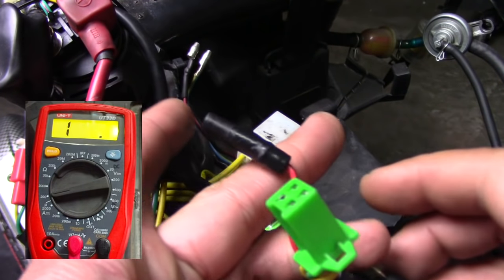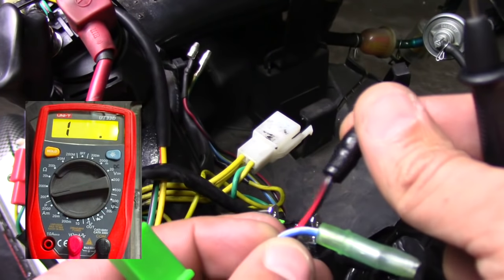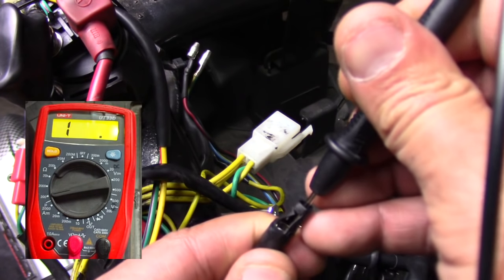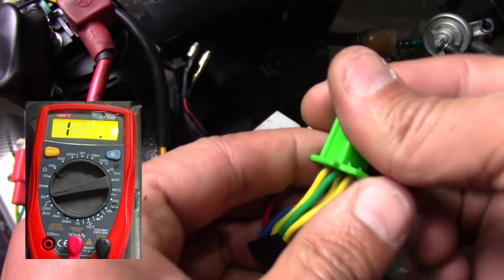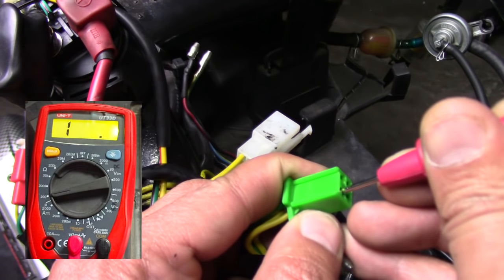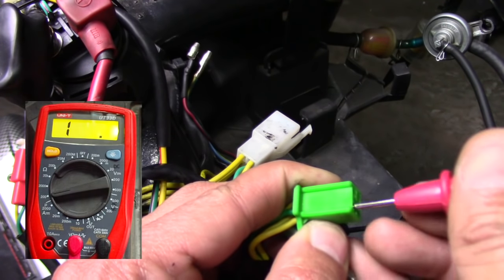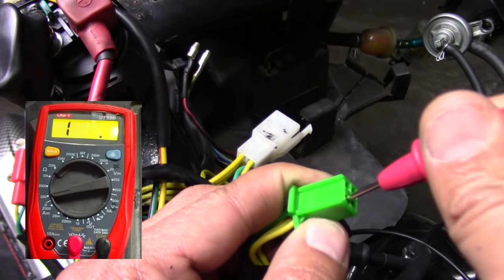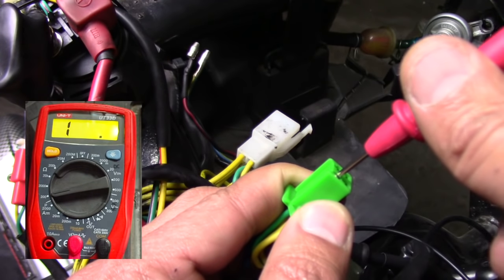The next thing is to test the red one — the exciter coil. This is the one that actually powers the CDI; it sends electricity from the stator up to the CDI to power it. Same thing — put one probe in there and the other into the green ground terminal. And we got nothing. It should come up with a reading, but it's not. So obviously we've got a connection break right in there. This is telling me that this is where the problem is — I'm not getting power from my stator over to my CDI, so it's not actually powering it up and telling the bike to fire. We found the problem.